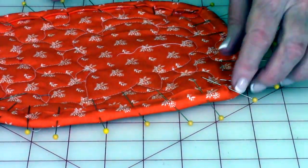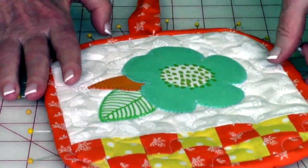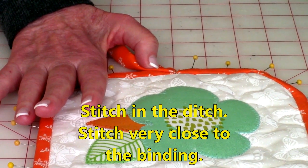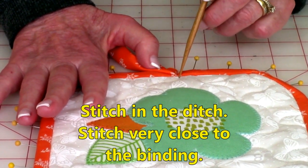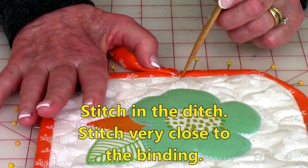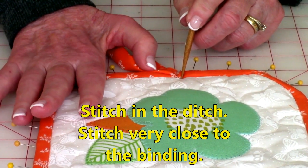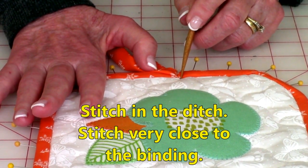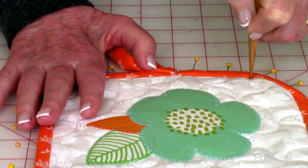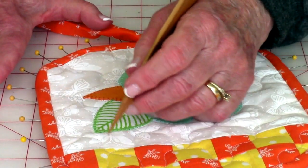After you've done that, start right here at this point and stitch in the ditch — that's between your background fabric and your binding. Stitch real close. Leave your walking foot on if you have one, because it's going to make it really easy to sew, and remember this is also very thick. When you come to corners, leave your needle down, lift up the presser foot, turn your potholder, and stitch down to the next corner. Do that all the way around.